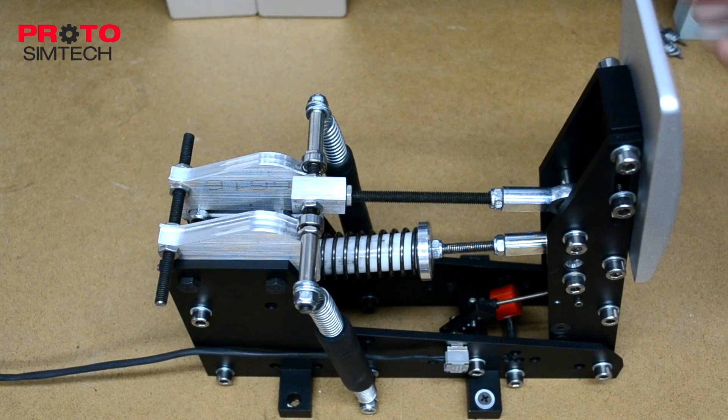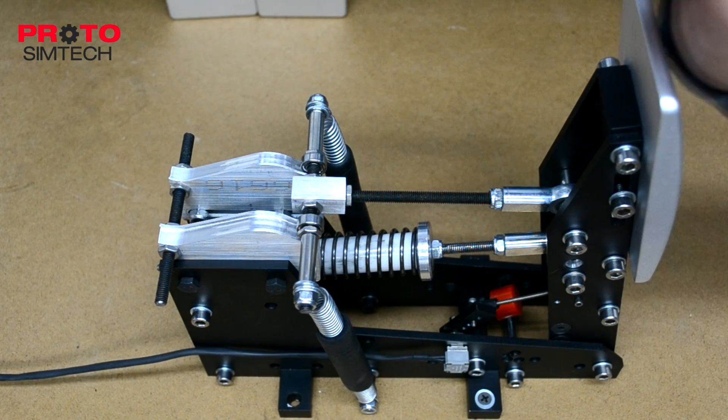What you're looking at is the prototype version that we've been testing for months, so it's going to be dirty and it's going to have a few flaws here and there. Also, I'm not going to go over how to make any of the adjustments because I'm going to save that for the adjustment videos. We're going to be making a series of videos that highlight all of the adjustments you can make to each of the pedals, and we'll do that closer to the actual release.